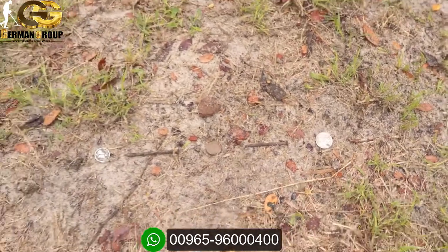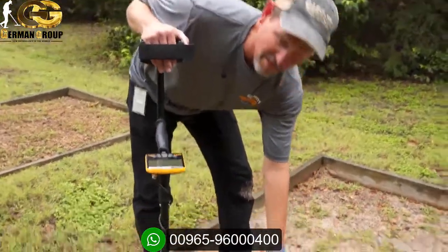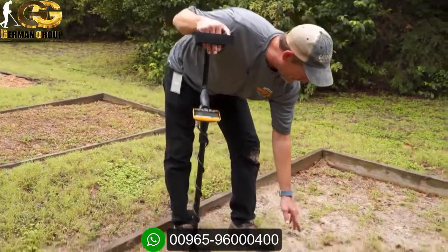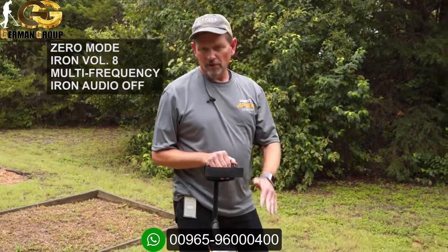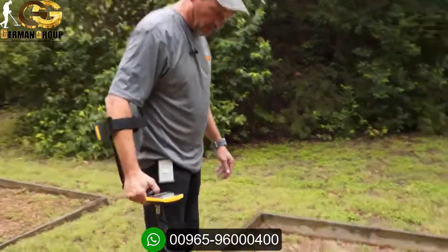What you'd expect on target ID: dimes are going to be low 80s, an Indian head penny in the high 70s, and a nickel in the low 50s. But the effective conductivity is going to be different because of iron masking. What you're listening for is targets above the iron tone — iron tone on this machine is 0 to 34. I'm going to go through with full iron volume and regular volume so you can hear it.